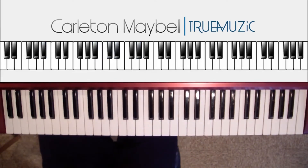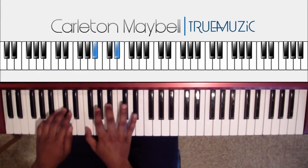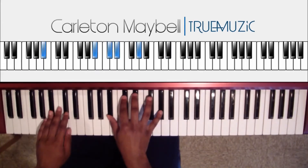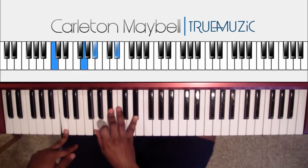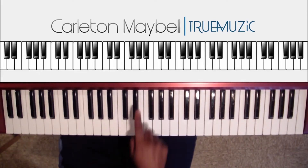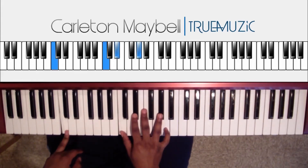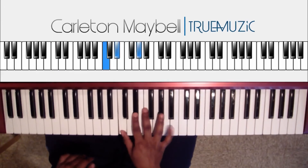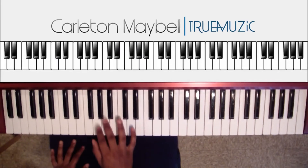Now part four is going to go like this. And that's it for part four, which is the last part of the intro. You're going to tap your E flat, then hit this chord — C natural, E flat, A flat, with a C natural in the bass.